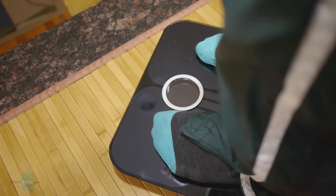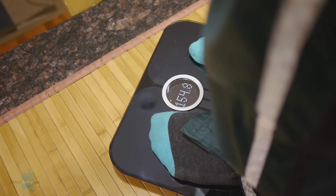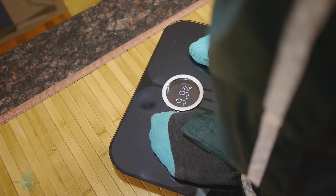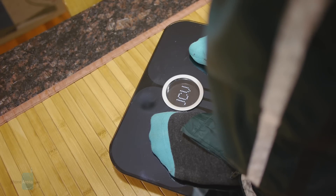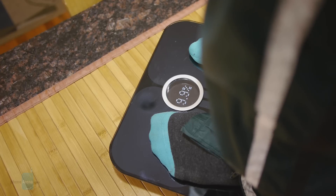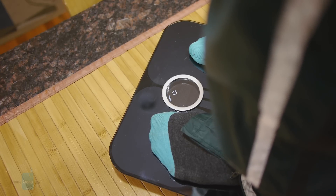It's pretty easy to use — all you've got to do is step onto the scale, which automatically powers it on. It's going to measure my weight and from there determine my body fat percentage and calculate my body mass index. Now if you're wearing socks it won't get an accurate reading, because in order to calculate BMI or body fat percentage it sends a tiny electrical signal through your body to differentiate between lean mass like muscle and fat.